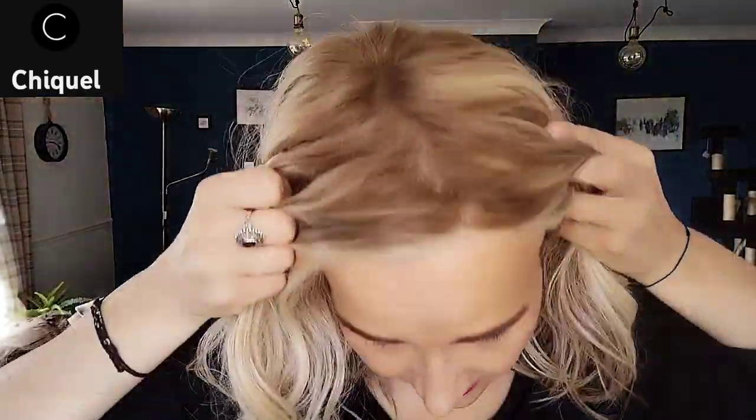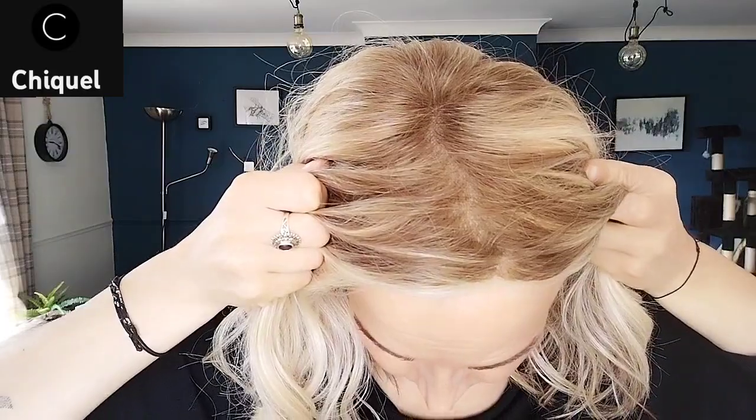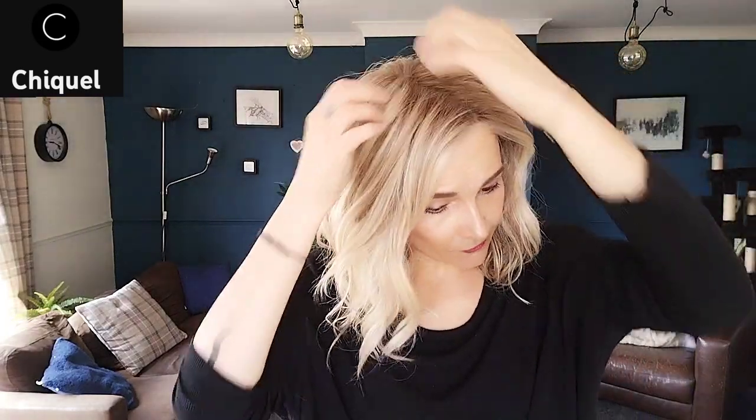The mono top is really natural, and when I first took it out of the box it was really easy to move the parting. I prefer to have it on the other side, and there you go — very easily done.